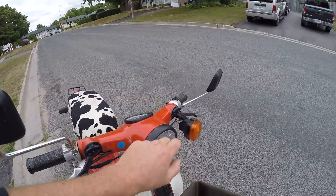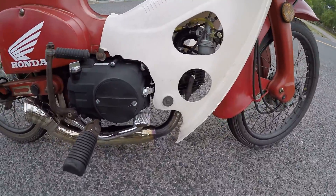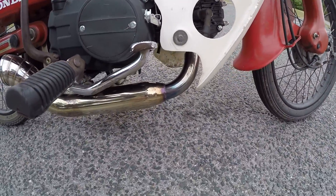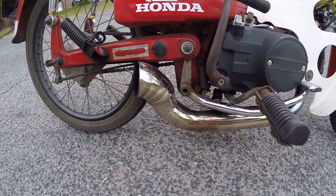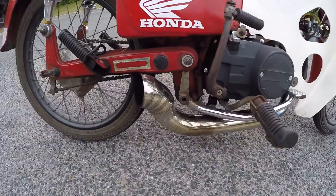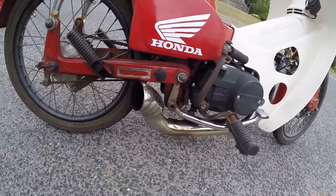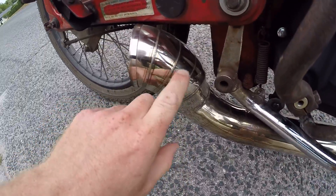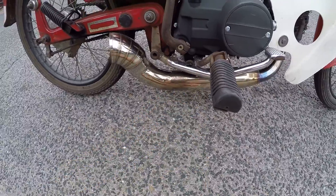It's got a brand new headlight and brand new speedometer on it. It's got one of those aftermarket exhaust pipes off — you know those monkey bike or gorilla bike style, the Honda Mini Trail. Makes it nice and loud. Nice little welds on it and everything. It needs to be cleaned up though — it's all filthy now.